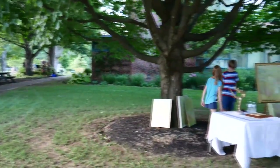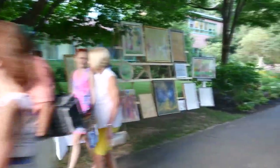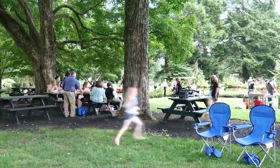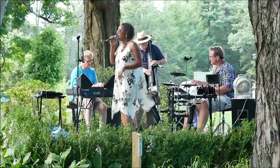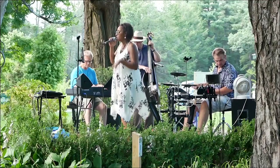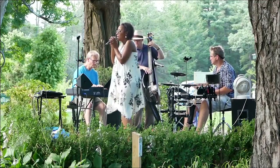Somewhere there's music, how faint the tune. Somewhere there's heaven, how high the moon. There is no moon above when love is far away too. Till it comes true, when you love me, I love you.